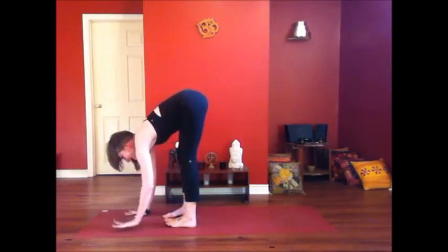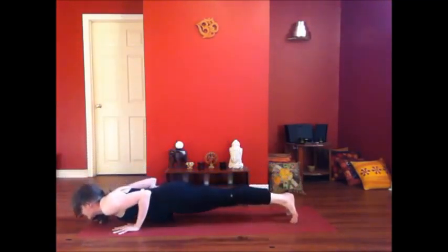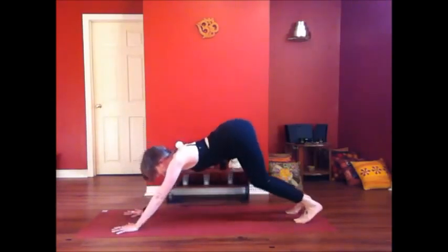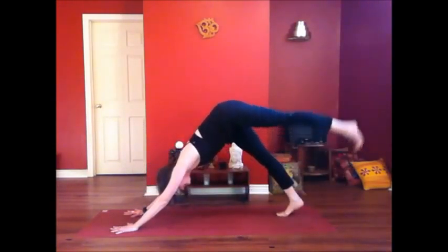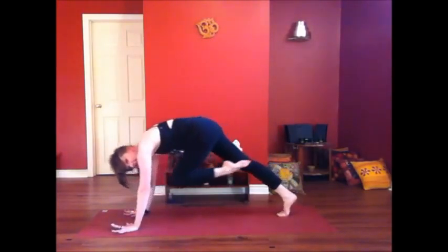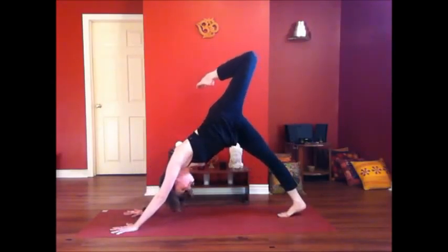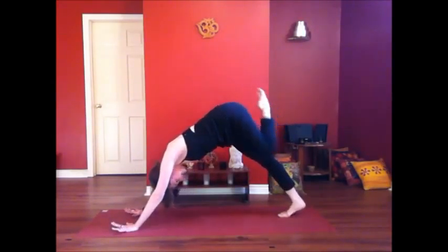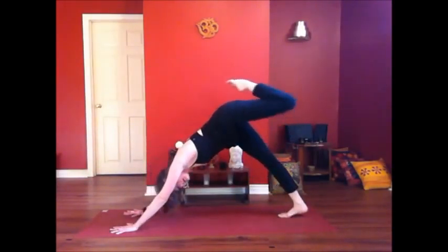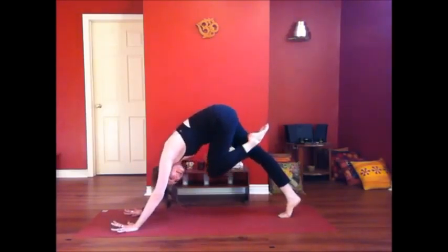Release your hands, take them to the mat, step back into plank — a little vinyasa before we switch sides. Lift your left leg up, bend your knee, open your hip. Exhale, knee to the nose. Inhale, open up. Exhale, take it in. One more breath — inhale, open up the hip. Exhale, draw the knee in and up, step the foot forward.